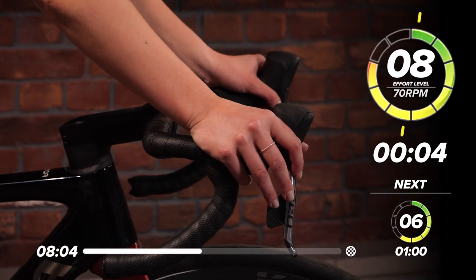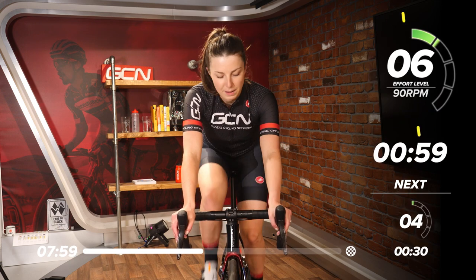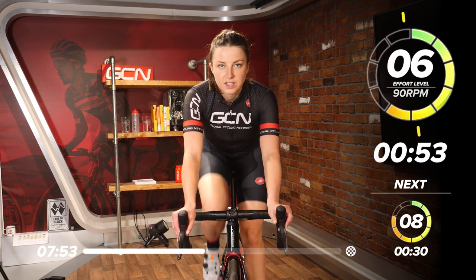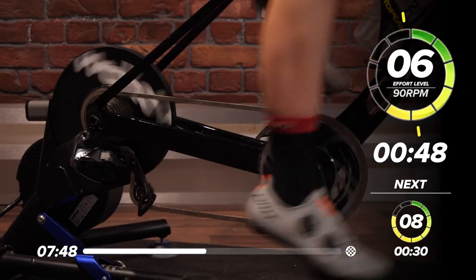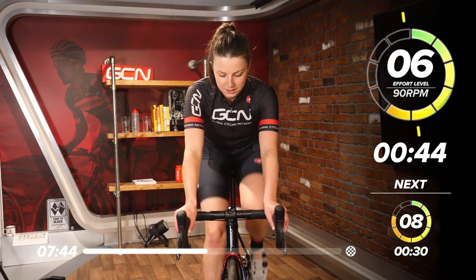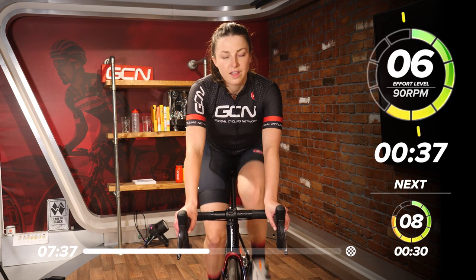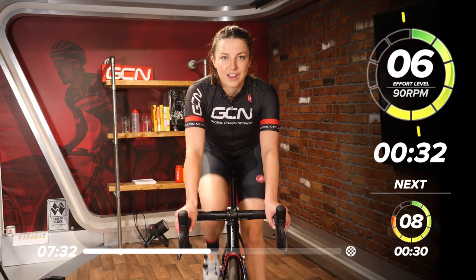Five seconds to go and we'll level it down a little bit. Back to a six — up the leg speed. Sit around 90 RPM now. Good work. One minute of this intensity. After this one minute we're going into the two 30-second efforts: 30 seconds at eight, and then another 30 seconds at six, high and low leg speed. Good work, everyone.